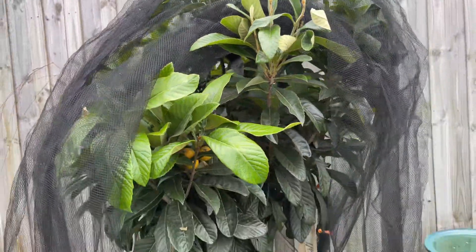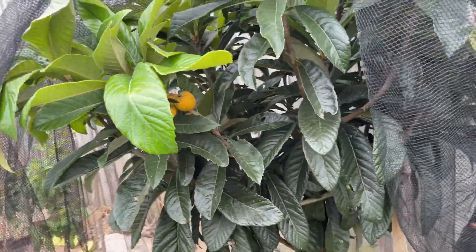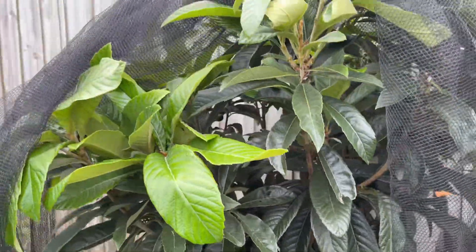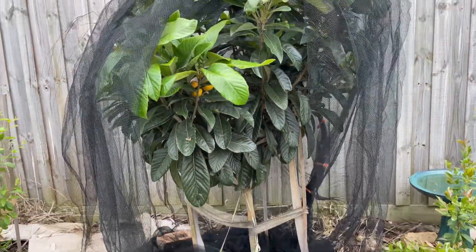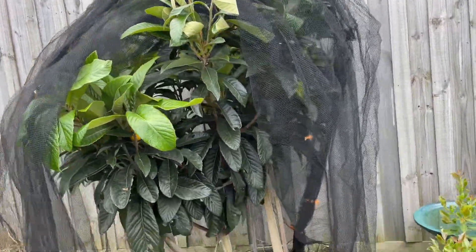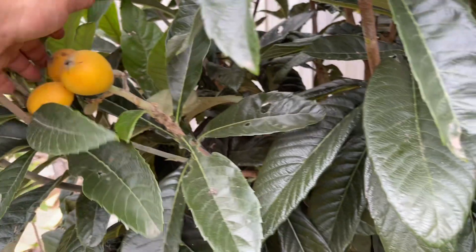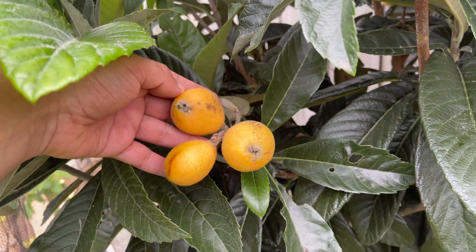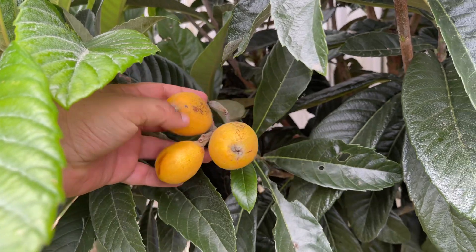The variety is loquat Nagasaki — I think it's not Basal Brown. I'm out of space, otherwise I would have put a dwarf Basal Brown next to it. The fruit is just amazing — I've tasted Basal Brown as well and this is really sweet, not too tangy, just beautiful.